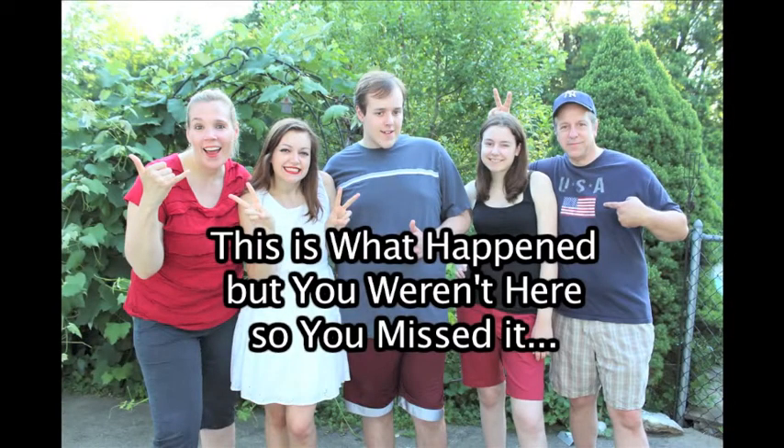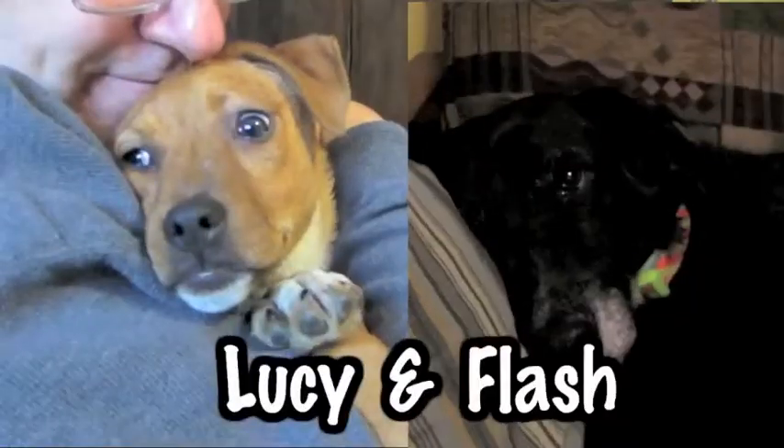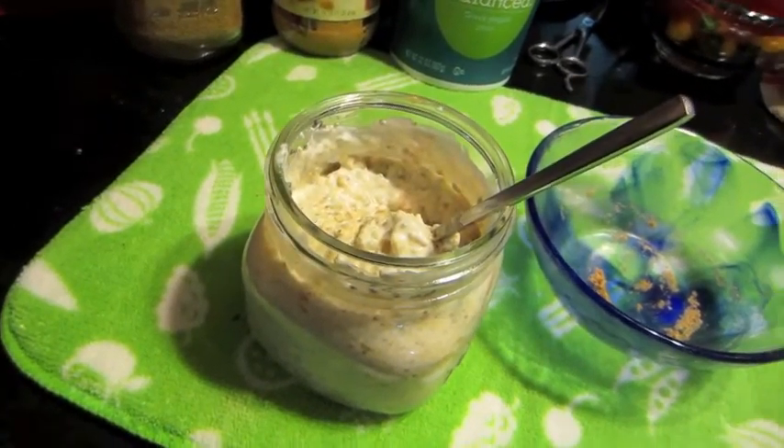Good morning! This is what morning breakfast looks like. I have my overnight oatmeal here. I did it a little different today — instead of putting any fruit, I just did peanut butter.